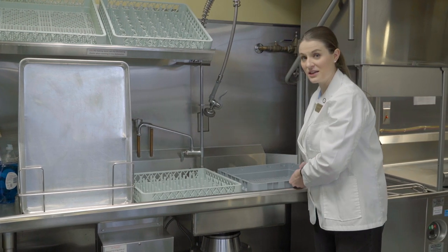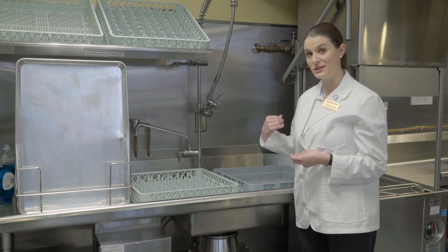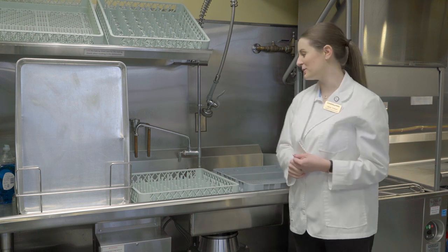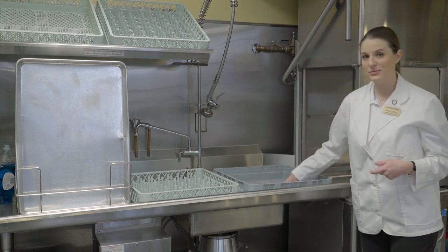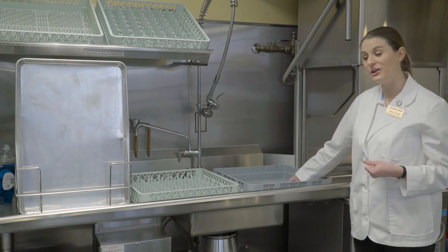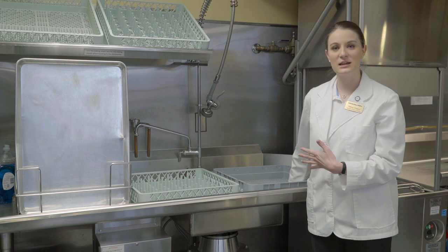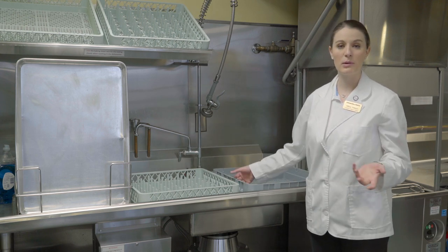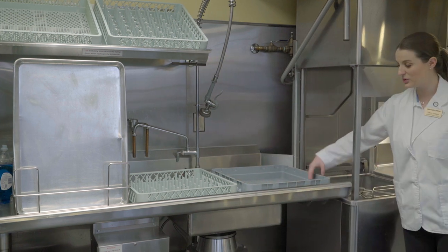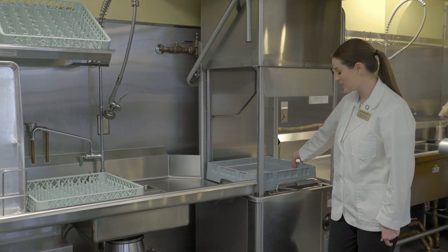Always remember — as you may have learned in other classes — whenever you have silverware, you want to wash it twice through the dishwasher to make sure it's free of food and debris. When loading up, you want the rack to be as full as possible before running the dishwasher, so we're being efficient and not wasting water.